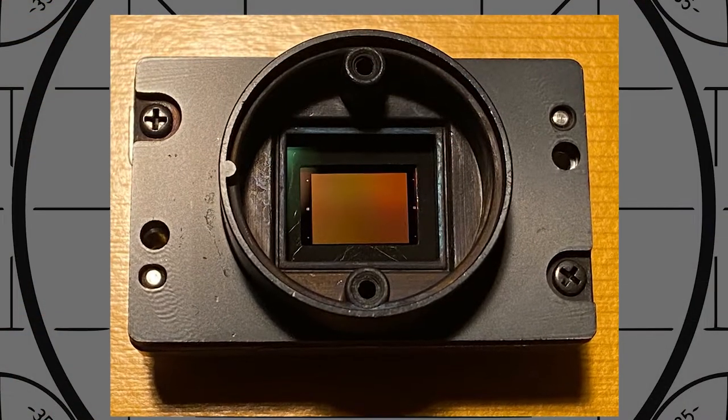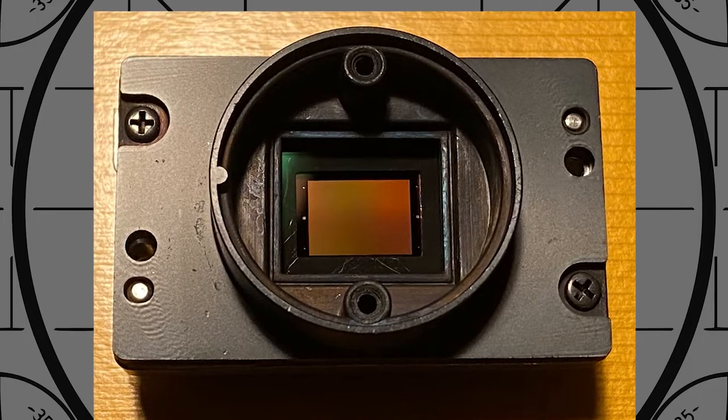I thought there's got to be something going on with the CCD which is causing this problem, but how do I know for sure? Well, quite simply I have to take the camera apart to find out what's going on with the image sensor.